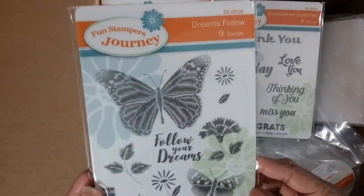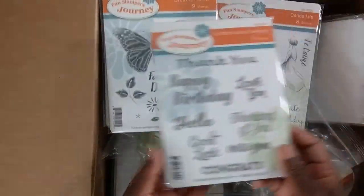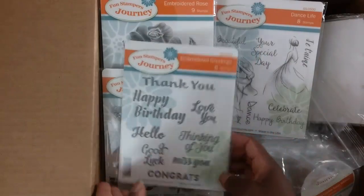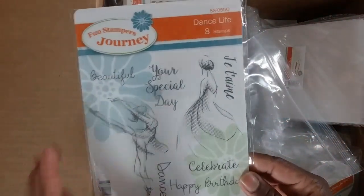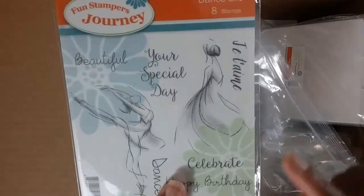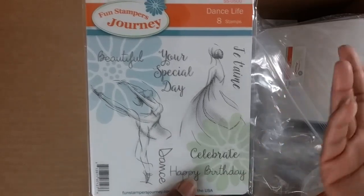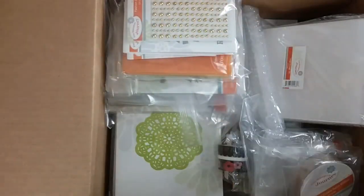This one is called Dreams Follow. I didn't get two stamp sets from this whole collection but I'll definitely pick those up on my next order. Embroidered Greetings — thinking of you, hello, thank you, love you — some popular sentiments. This whole collection is brand new. This stamp is also new — it's called Dance Life. I love the dotted detail on this one. Celebrate, happy birthday, your special day — it can be for a wedding or special occasion.